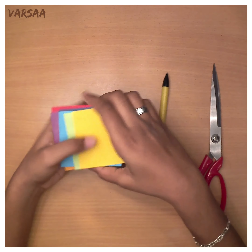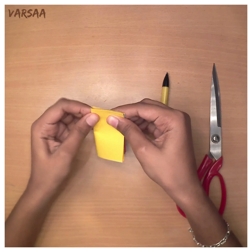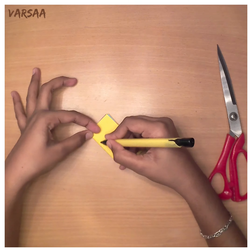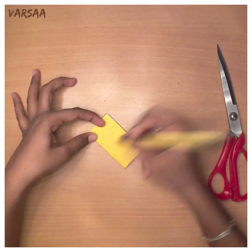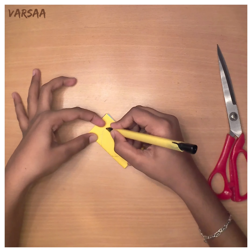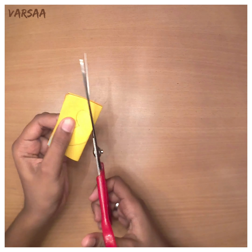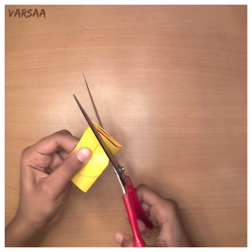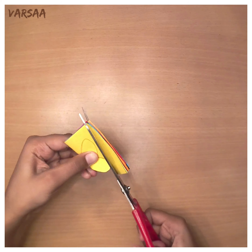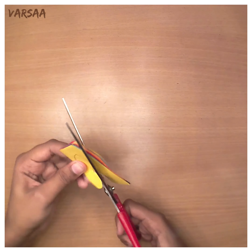Take the color sheets and fold them in half. Then draw a half butterfly like this. Don't cut them separately — it will take time. So we can cut them as a whole. It is hard to cut them as a whole, so try to handle the scissors safely.